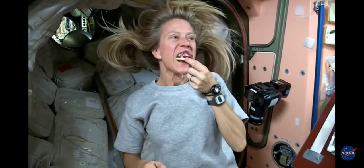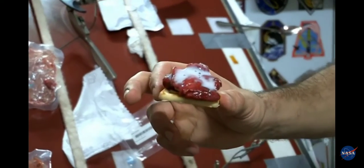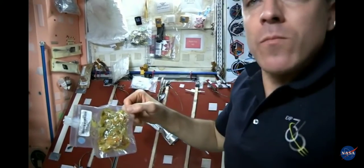Chris, I'm going to make one for you right here. And here's your strawberry shortcake, ready for you, Chris. Oh, excellent. Thanks for the help, Chris. I'm awesome.